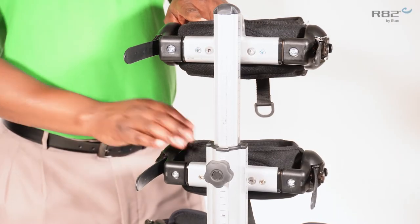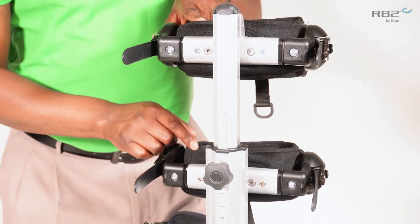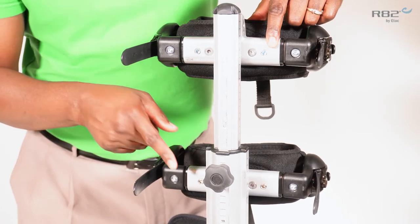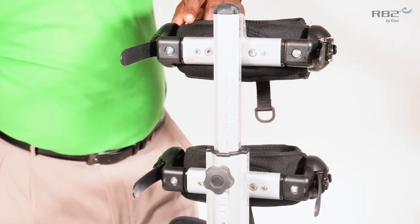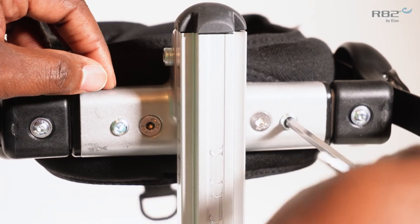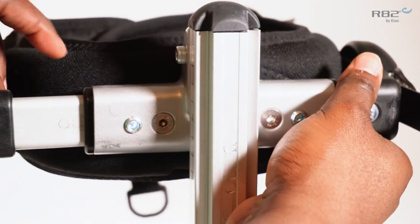The trunk support and pelvic support are both width adjustable. To adjust the width, locate the five millimeter bolts in the rear of the trunk support and the pelvic support. Once you loosen the bolt, you're able to adjust the width.